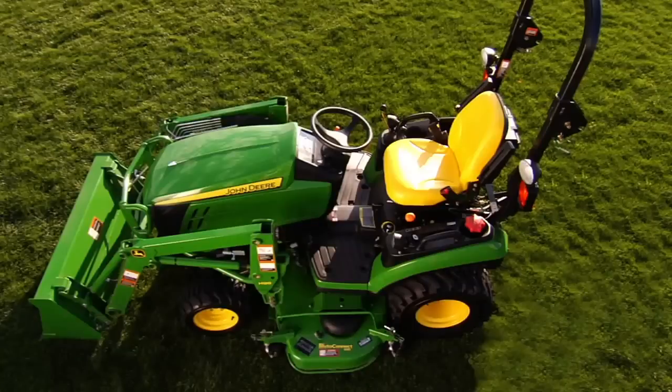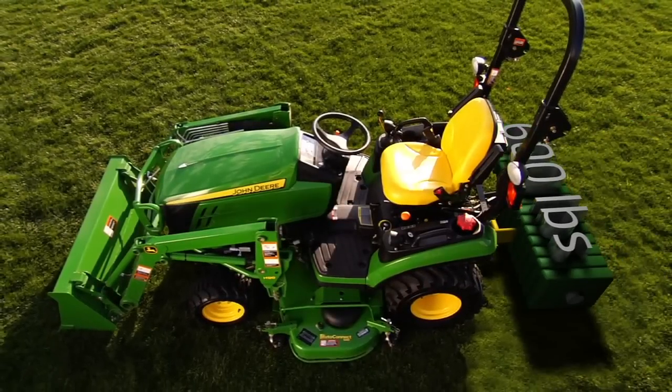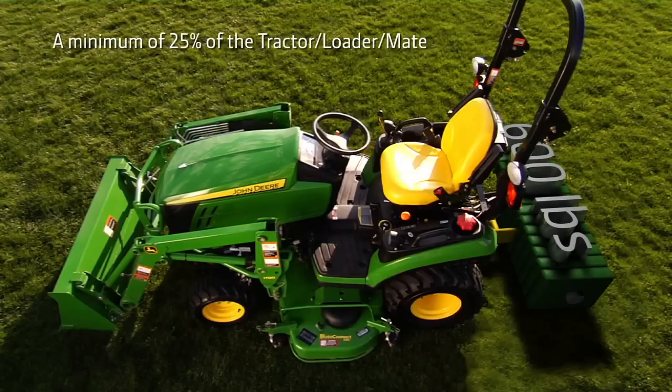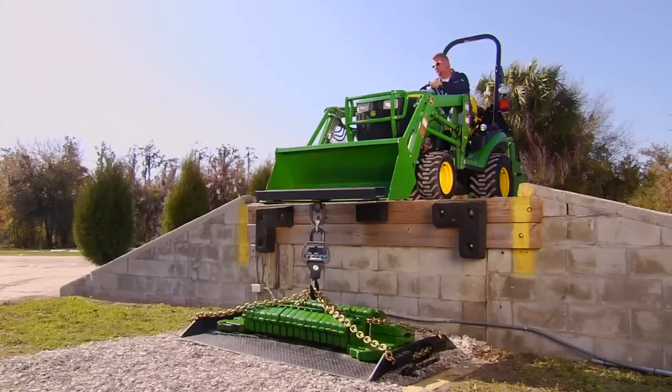During breakout and rollback, for ballast we placed 600 pounds of weight on the rear of the 1-Series tractor. When properly ballasted for safety and stability, a minimum of 25 percent of the tractor loader material weight should remain on the rear axle when breaking out and rolling back the bucket.